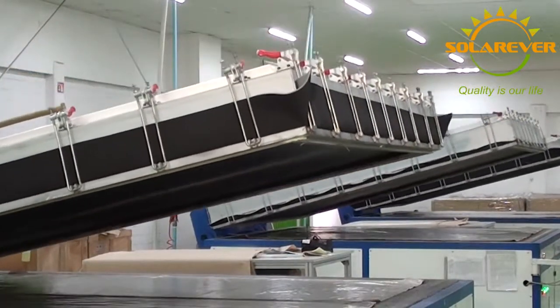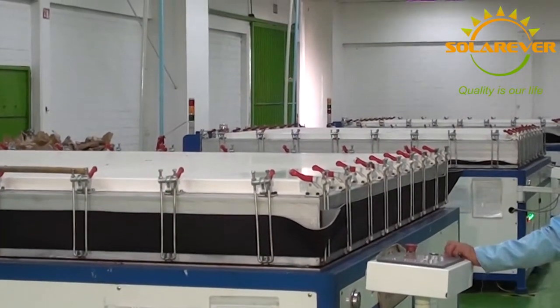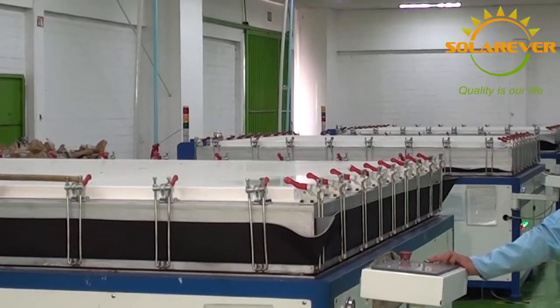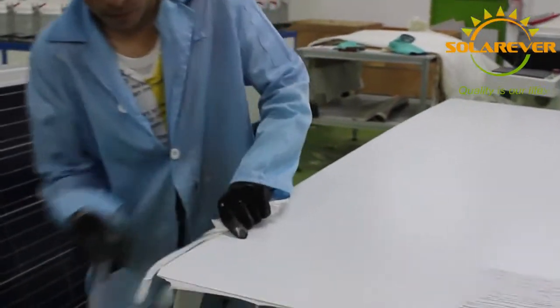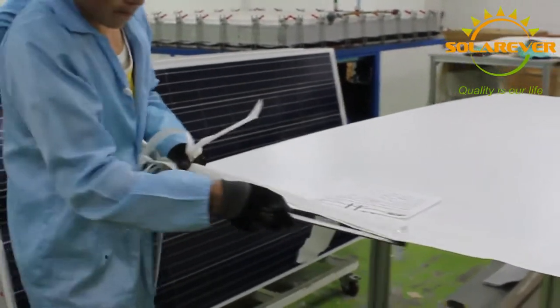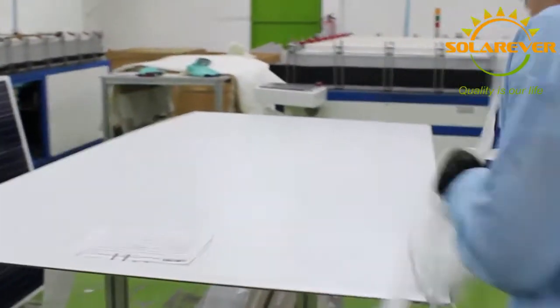Now, the lamination. The laminators heat the panels and apply vacuum conditions to the panels, so the EVA will melt and bond the glass, solar cell, and backsheet altogether. This process is irreversible, so every panel must be correctly inspected before they are approved to be laminated. All excesses are cut out, so the final structure of the panel can be framed with no problem.